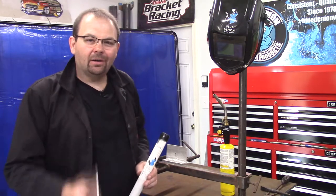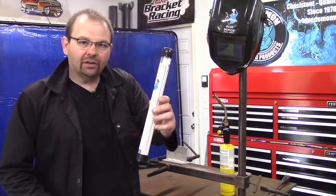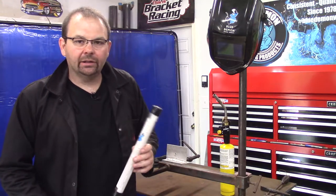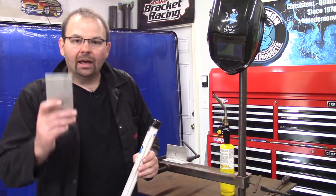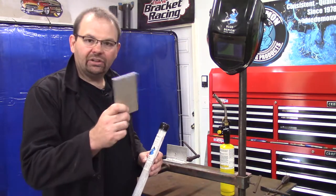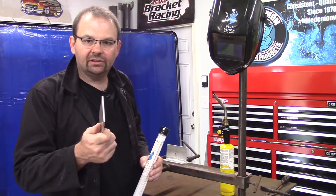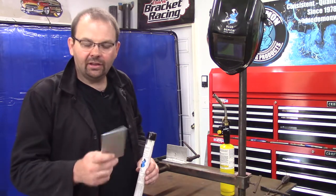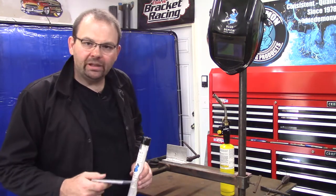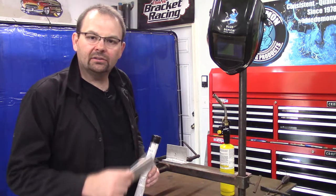Now that we've covered the safety portion, I'll set up a few test coupons and run a few beads. I've got some E-4043, 3/32 rod. The recommended amperage for this rod is between 50 and 80 amps. I've got the machine set to 74-75. Our material is some 3/16ths 6061. I'm going to pad a few beads just to get back in the hang of things, and then we're going to do a little lap joint with this 6061. Let's throw a little preheat into this aluminum because it's pretty thick, and let's get this demonstration going.